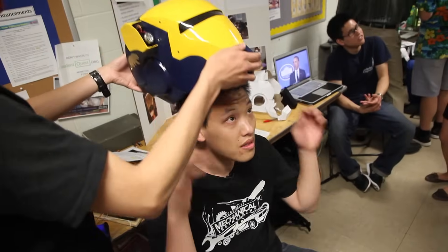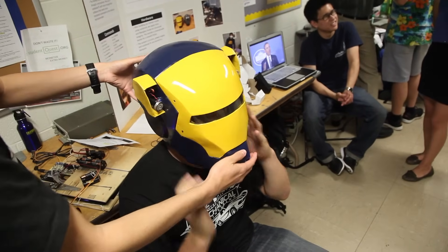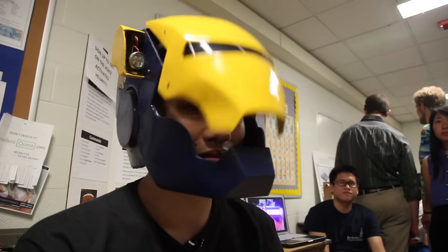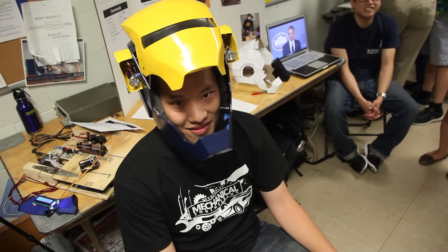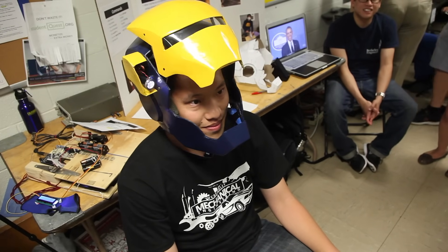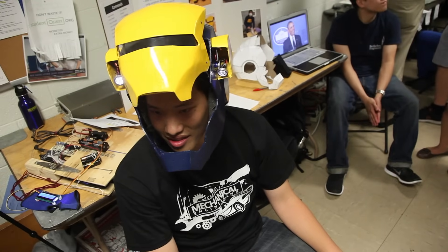This is a project from ME 102B. We made a voice-activated safety helmet so everything is hands-free. Let's give a demonstration: 'Open helmet.' 'Turn on flashlight.' 'Right flashlight up.' 'Left flashlight down.' 'Close helmet.' And that's our project.